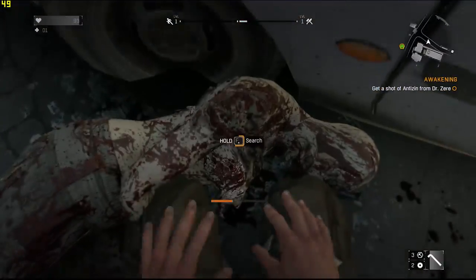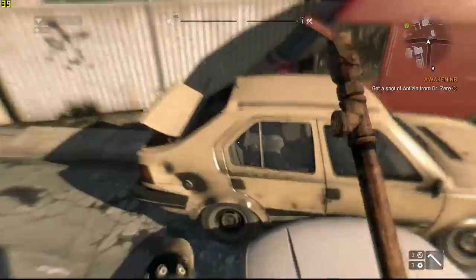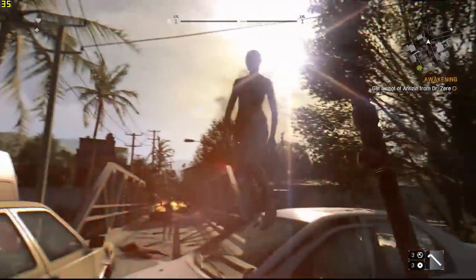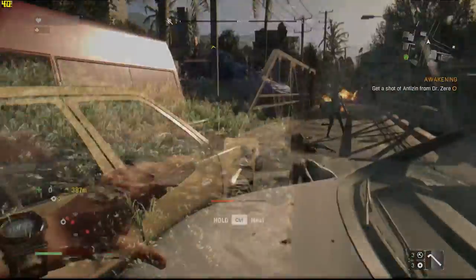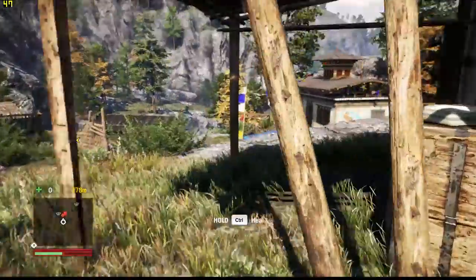Dying Light averaged 38 frames per second with everything turned up at 1080p. Far Cry 4 was very playable, with a smooth 55 frames per second on average.